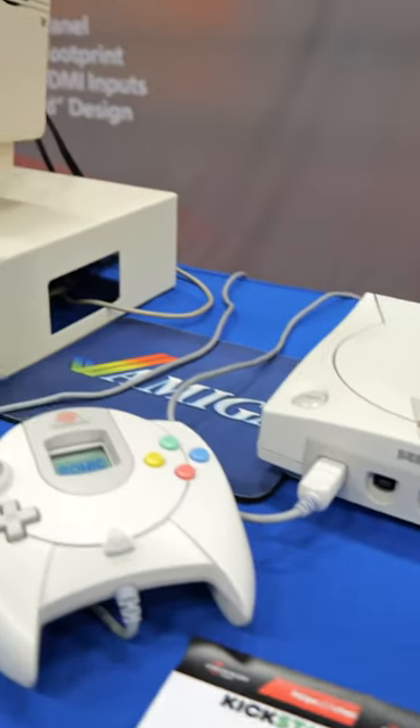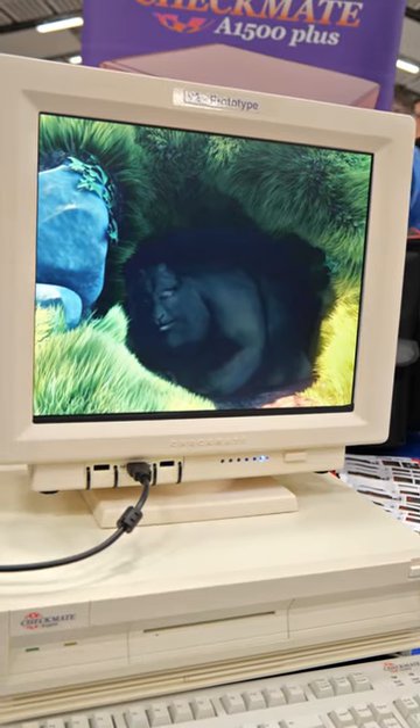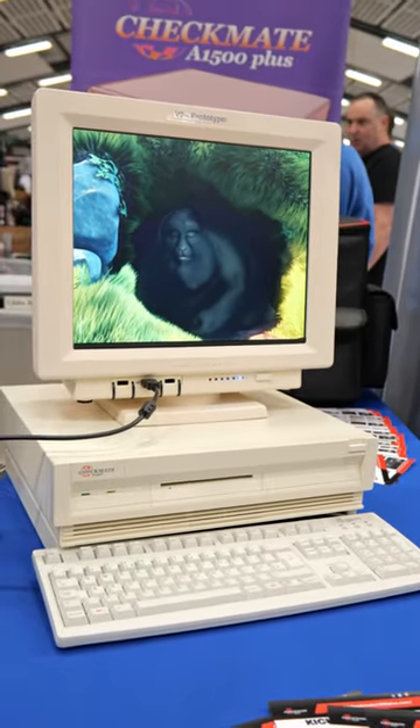The main draw of the monitor is the absolutely incredible IPS display. The clarity of the image you can get from this is honestly unlike anything I've ever seen.